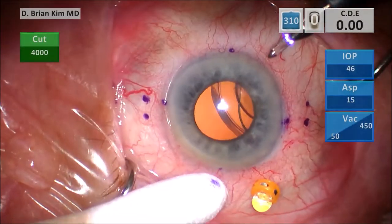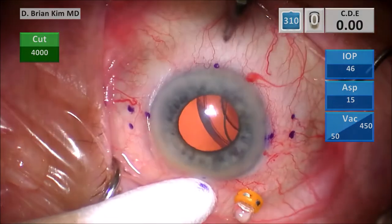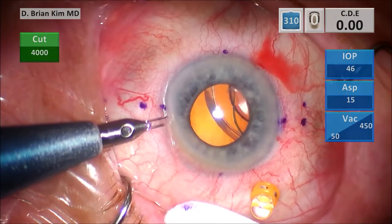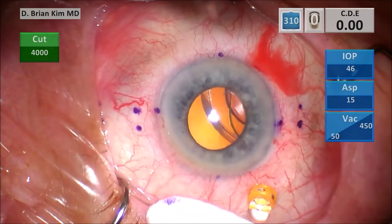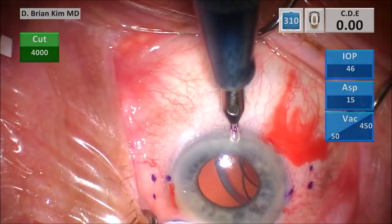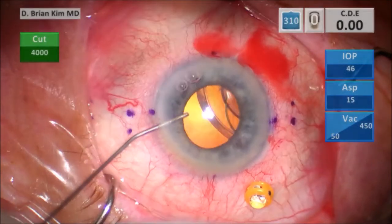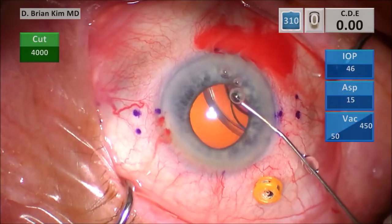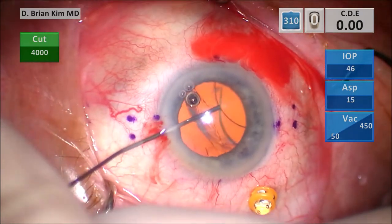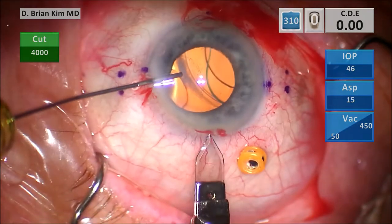I'm making my paracentesis incisions for lens removal, as well as for the AC maintainer and the contralateral incision to externalize a leading haptic. This is intracameral lidocaine and then some intracameral epinephrine. You can see the lens is wobbling a little bit, then some dispersive viscoelastic to coat the corneal endothelium. This is the three-millimeter keratome blade — I make a vertical groove and then enter.